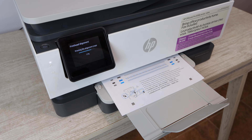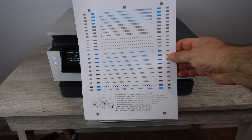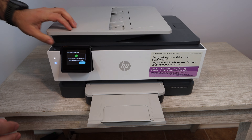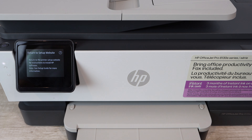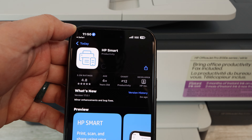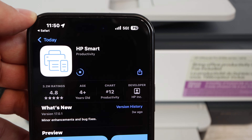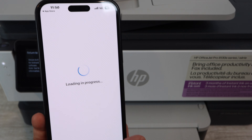Once you've printed the alignment page, you're going to scan it. Your scan speed is 8 pages per minute with black and 3.5 pages per minute with color. Along with your glass scanner, you also have an automatic document feeder. Unfortunately, with this specific HP model you're only able to scan one side — normally an automatic document feeder can scan two sides. You can scan to email, scan to USB, and scan to your computer.